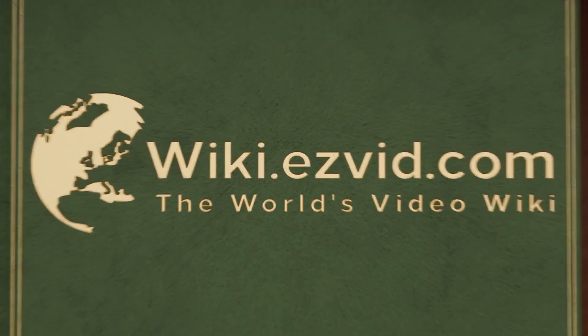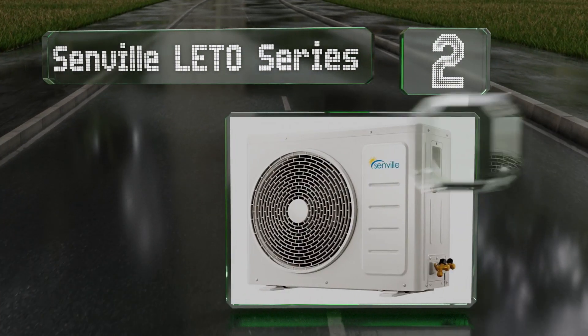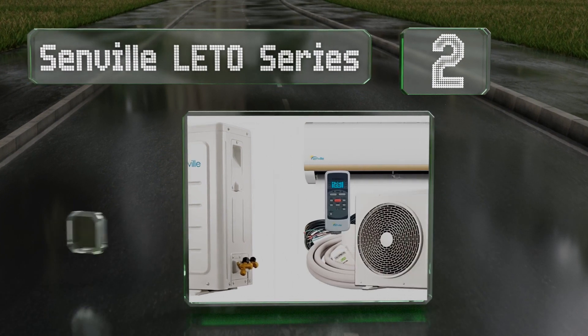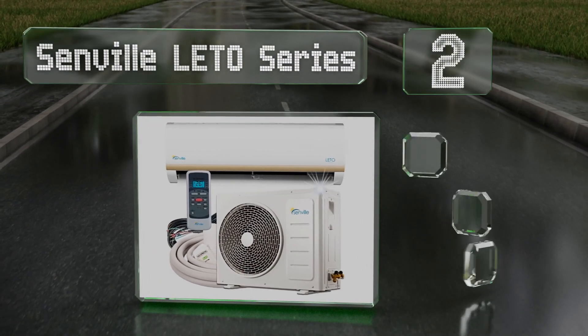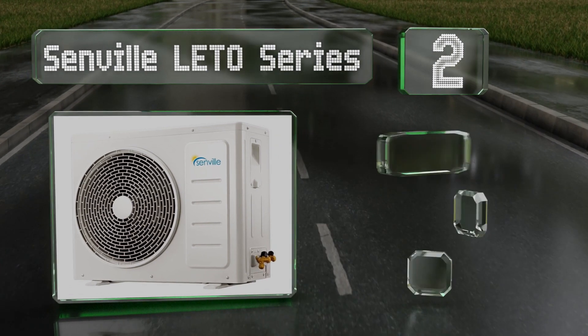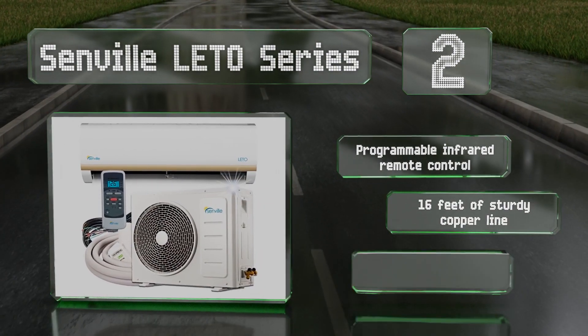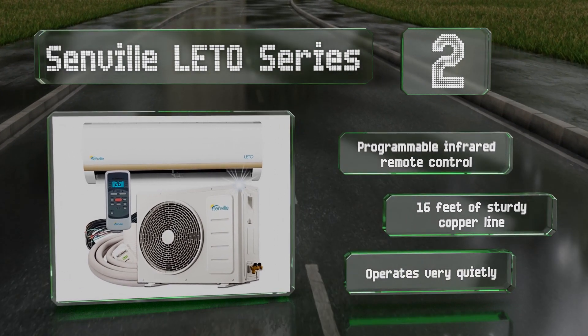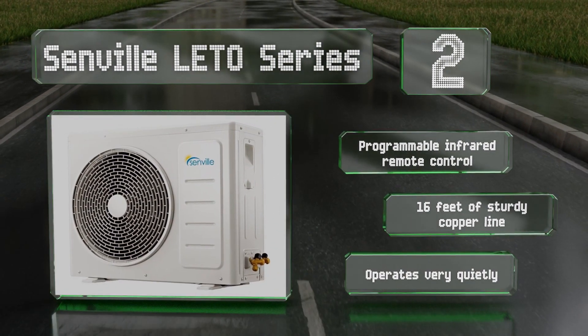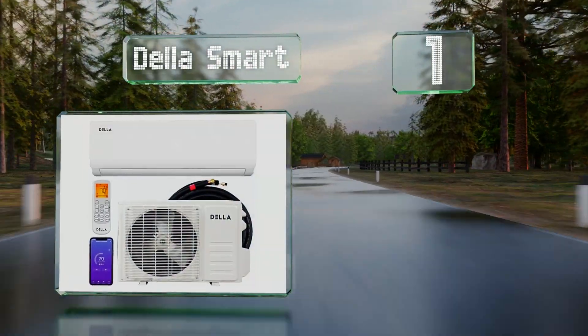At number two, the Senville Lito series is suitable for small homes and garages. Its variable inverter compressor reaches temperature fairly quickly without drawing too much energy. It includes a programmable infrared remote control and 16 feet of sturdy copper line, and it operates very quietly.